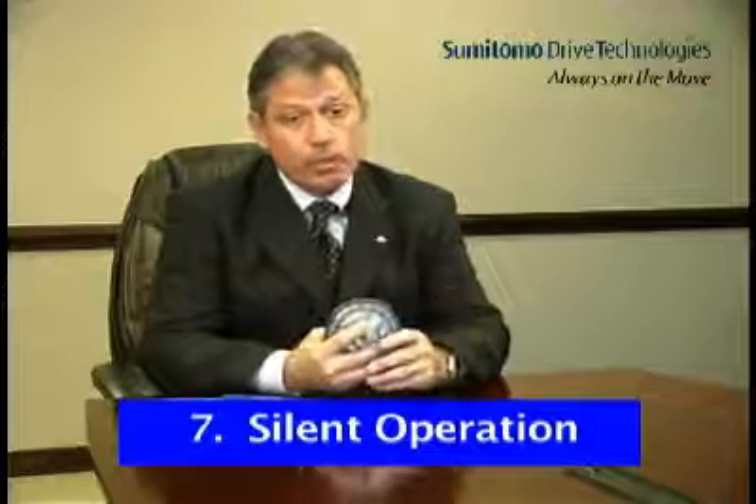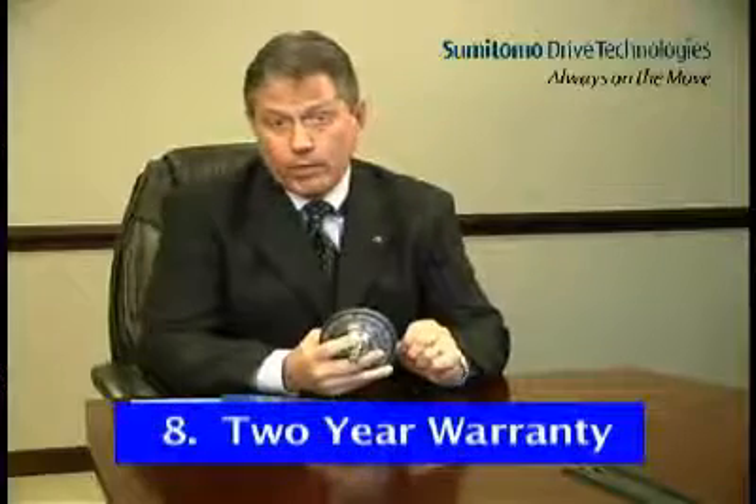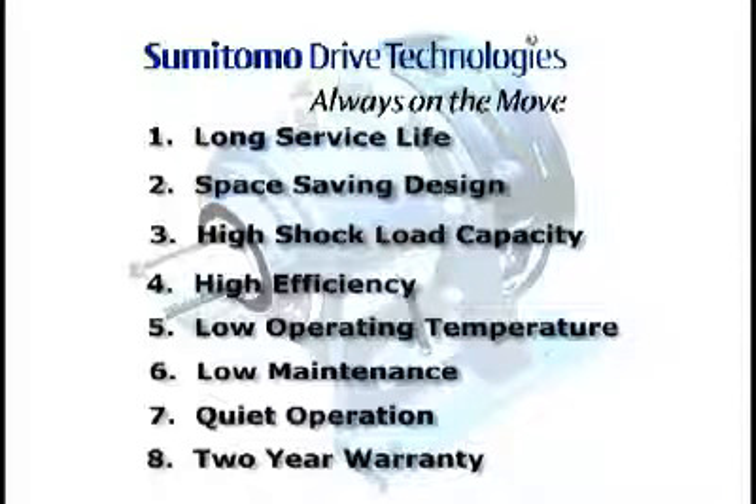The seventh Cyclo advantage is silent operation. Reduced speed of internal components combined with rolling contact equals smooth, quiet operation. The eighth and final Cyclo advantage is its two-year warranty — unlimited by hours of operation, Cyclo has the longest warranty in the industry. Long service life, a compact space-saving design, high shock load capacity, high efficiency, low operating temperature, low maintenance, and quiet operation — all backed by Sumitomo's two-year warranty — make Cyclo the ideal problem solver for your operation. When you need uptime instead of downtime in your manufacturing process, think Cyclo, the most reliable speed reducer on the market today.